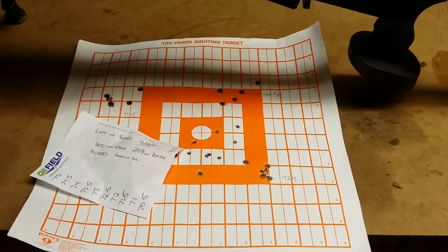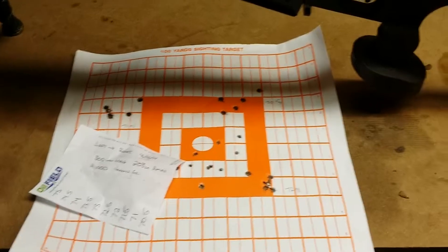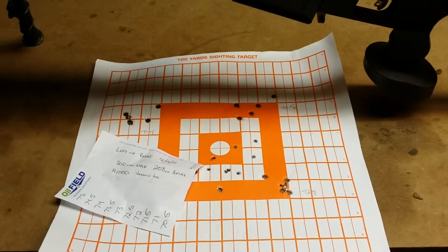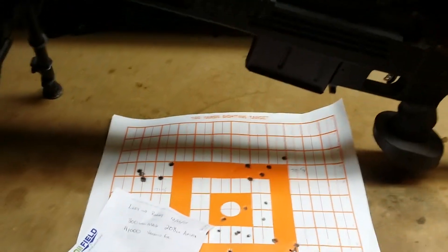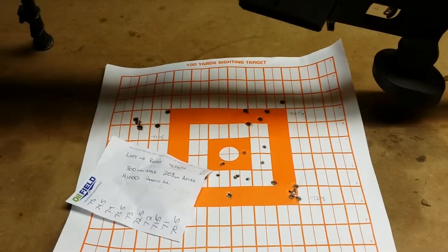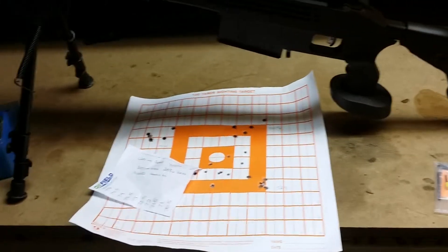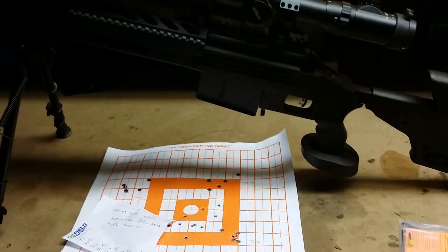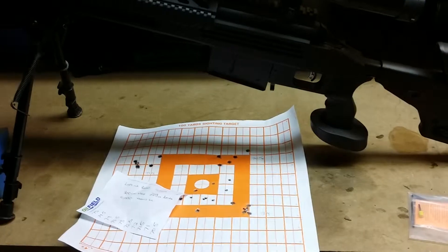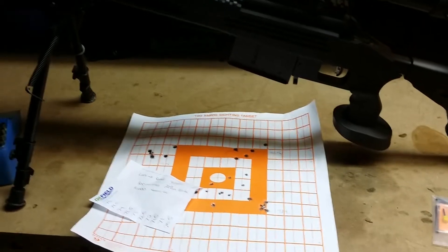Not trying to tell you what to do, just showing you where I started and where I wound up. The 72 grain H1000 with 208 A-Max performed pretty well for us today. Hope that helps. More to follow — I'll try the 190s, 178s, and 168s, and keep playing with the brass. Next time out I'll be loading up a bunch of 208s and stretching the dope out to about 1,200 yards. We'll see how many rounds I can afford to load up, and hopefully I can post something helpful to y'all in the future.